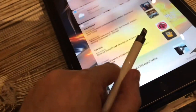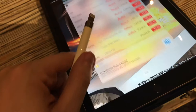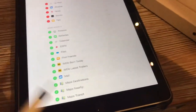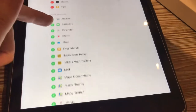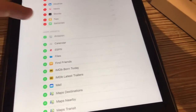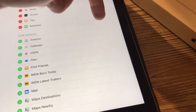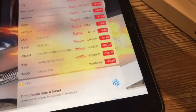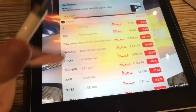You go to the widgets screen where you have things like weather, recent activities, and stocks. Go to Edit to add a widget. You'll see the Batteries widget listed there — add that and move it up so it's easier to see. Now the widget has been added.